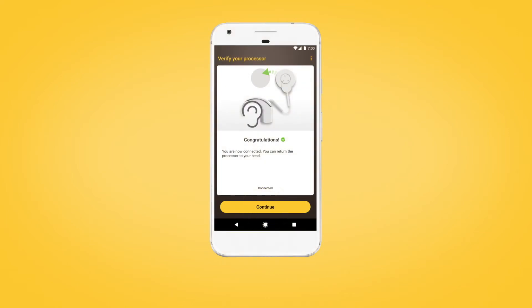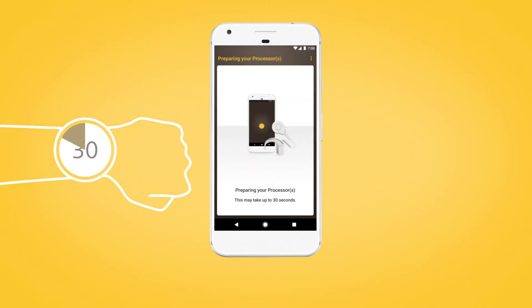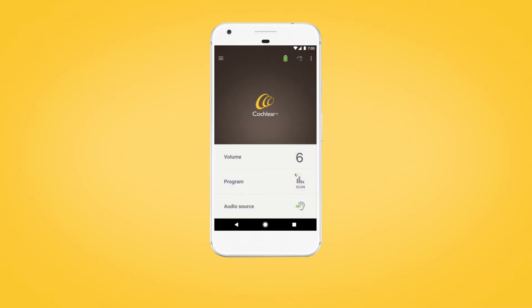Tap Continue to begin preparing your processor. This may take up to 30 seconds. When setup is complete, select Continue to begin using the Nucleus Smart App.